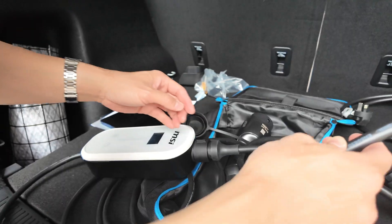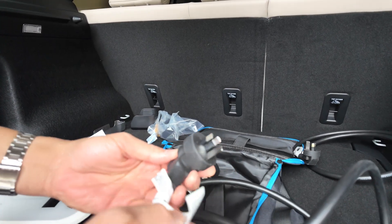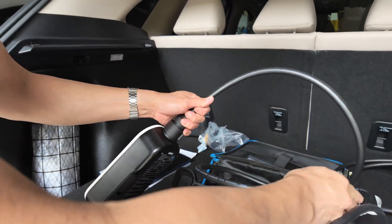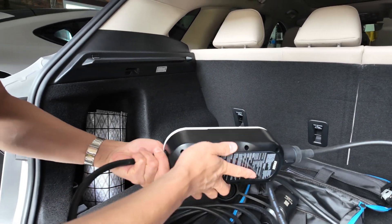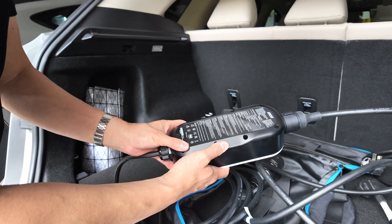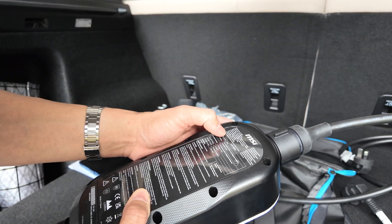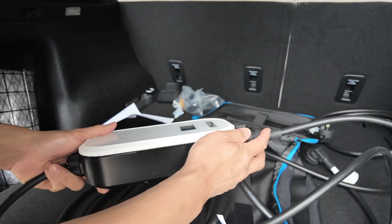With any EVSE, you should inspect the unit first before you plug in and charge. With any electrical product — even a kettle or hair dryer — make sure there's no physical damage to the plug. If it's damaged, don't use it. Return it. These units are IP66 rated, so waterproof and dustproof, with a temperature rating of minus 30 to 50 degrees, so you can use this outdoors.